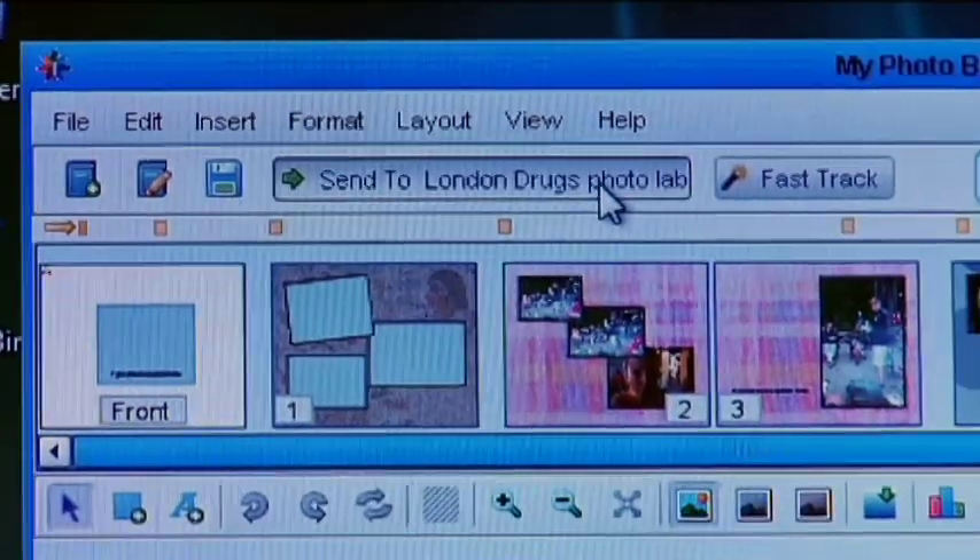And once you're done — and again you can see how easy this is to do — you can simply go up and hit send to London Drugs Photo Lab and we're good to go. Then head down to the local London Drugs and see what our masterpiece looks like.